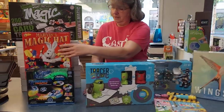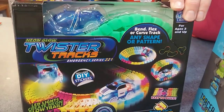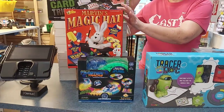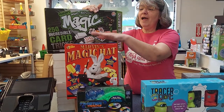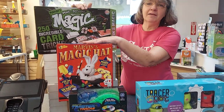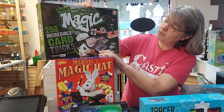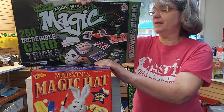Back by popular demand we have our Twister Tracks — those have always been fun; the tracks move and you can actually make loops with them. We also got our Marvin's Magic in as well. We've had the magic hat but not for a couple of years. This is the new set for us: the Mind-Blowing 250 Incredible Card Tricks, and that should be a lot of fun.